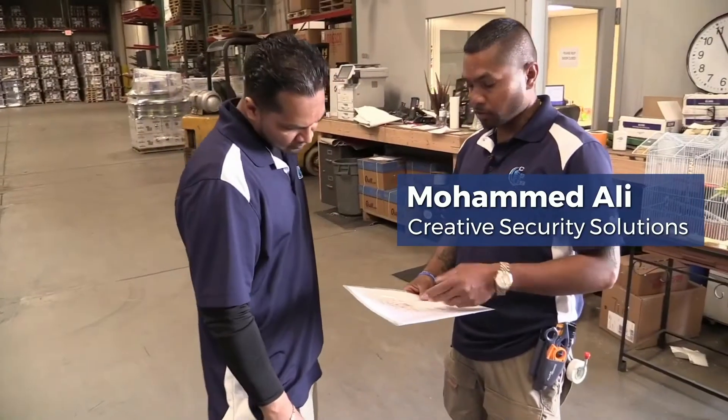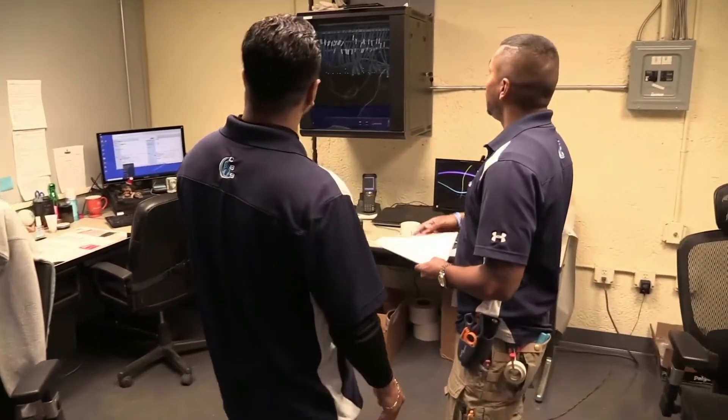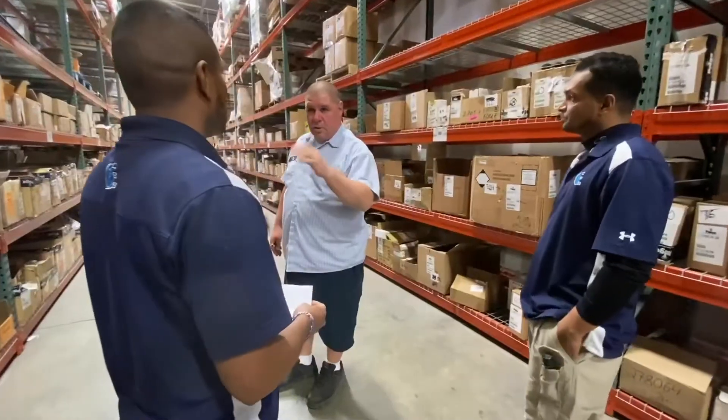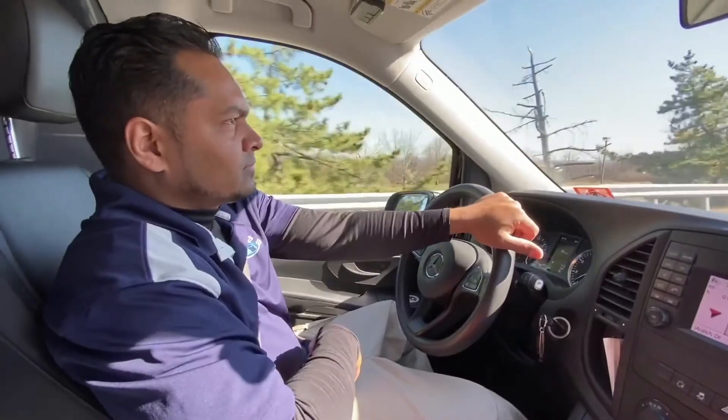My name is Muhammad — my last name is Ali, I go by Ali. I'm the owner of Creative Security Solutions. No, I'm not Muhammad Ali the boxer. I started this business in 2004. We do commercial, residential — security cameras, access control, digital signage — you name it, anything low voltage. I've been in the low voltage game since 1999.